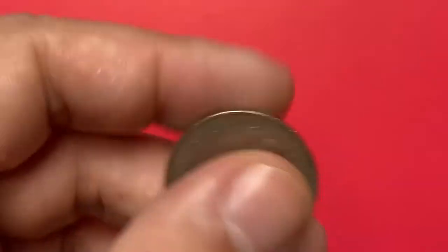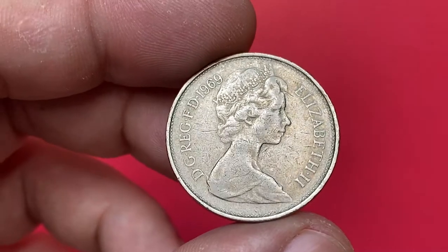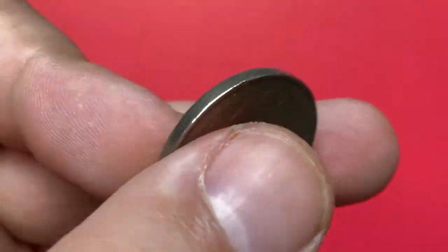Welcome back to Coinaz. In this episode I'm going to talk about a 1969 Elizabeth II 10 new pence from the Coinaz collection. This is a circulated coin in very fine condition. It was demonetized in 1993.